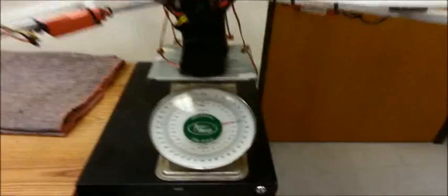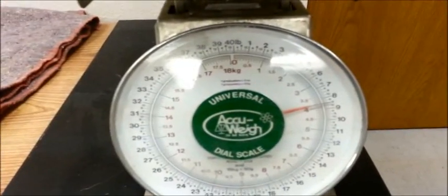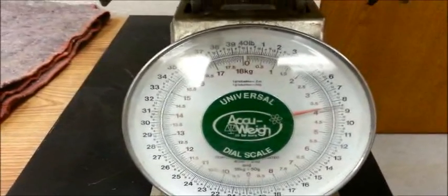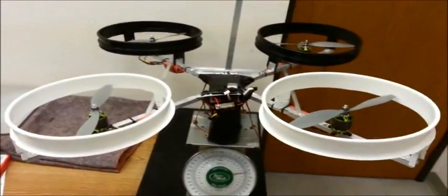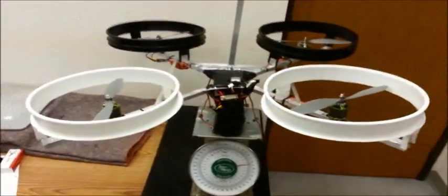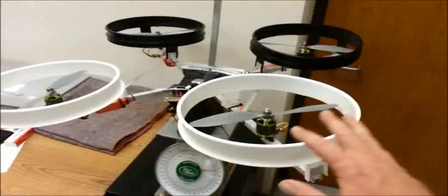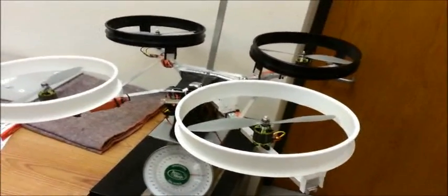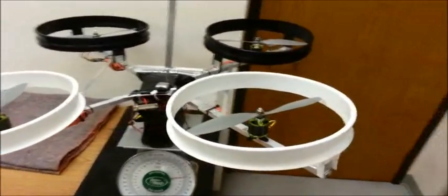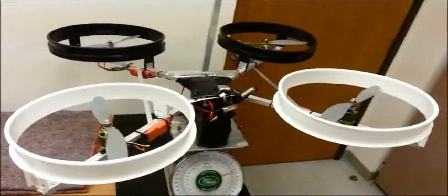This baby is eight and a half pounds. We're going to add Sean to it, pushing him near the 11 pound mark, especially when in the future he gets his jet pack. At these power levels — a kilowatt — guard rings are mandatory to protect the props and the people. Also at these power levels, grams don't matter as much, which is great.